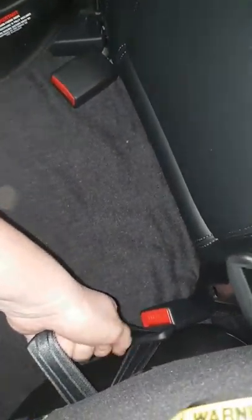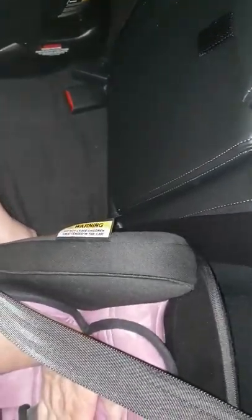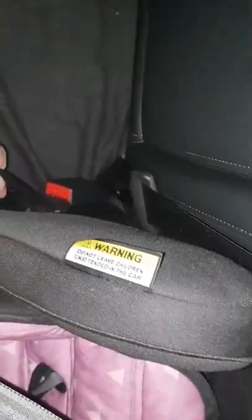You want to put all of your weight in the base of the seat, making sure you're not pushing on the seat belt, and get all of that slack out.